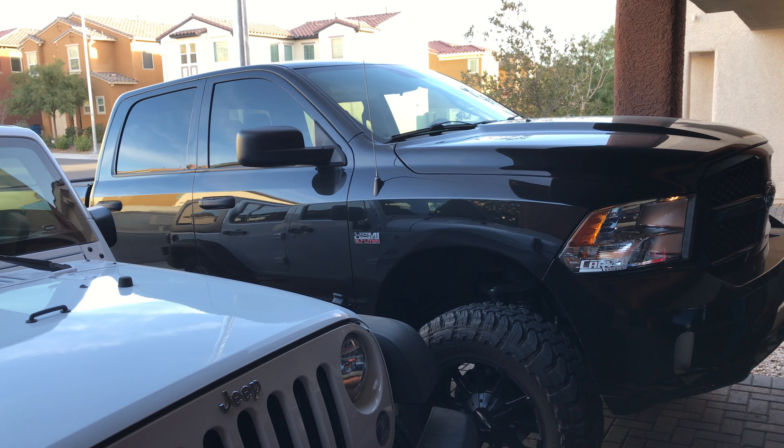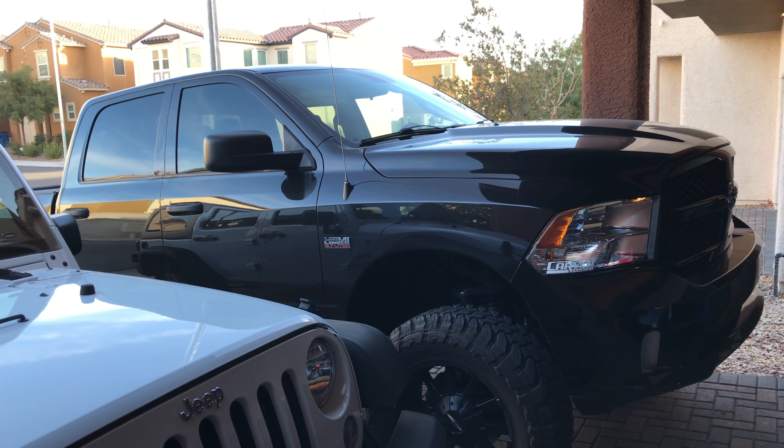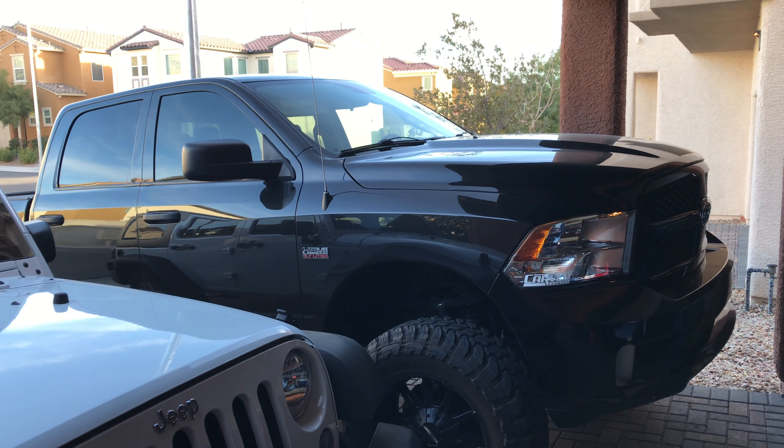Here's what I'm going to do for you today. I'm going to show you how to fully turn off your electronic stability control on your Ram 1500, if equipped.